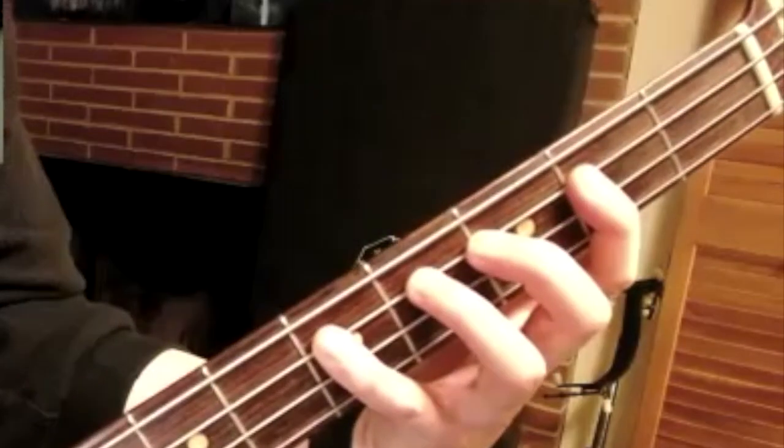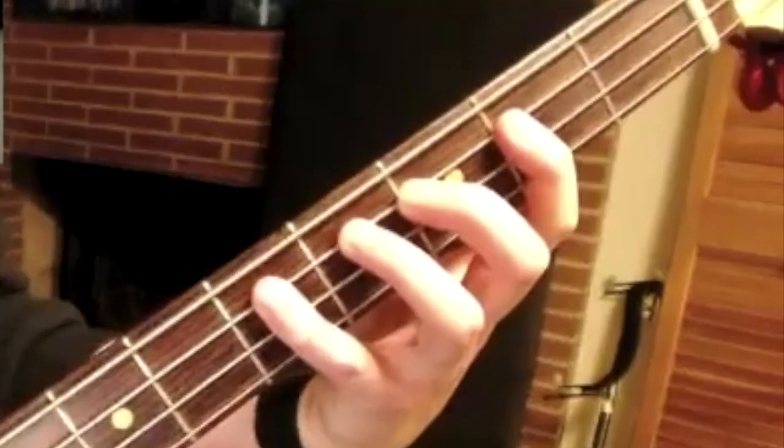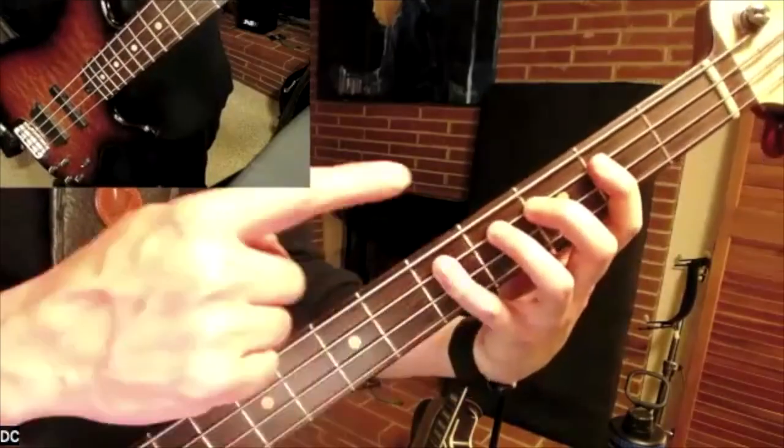One finger per fret — you don't always need to do it that way. It's a great guideline, but if it's causing you more effort than not, it's bad technique.